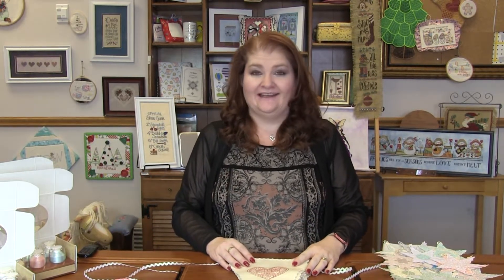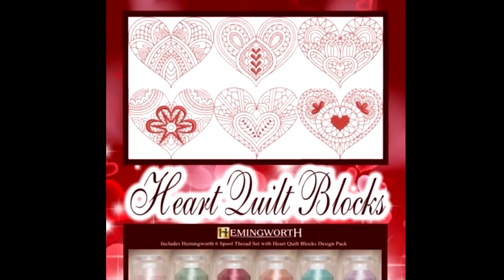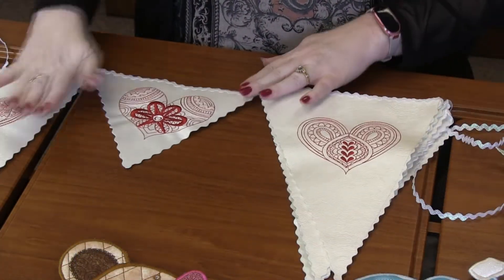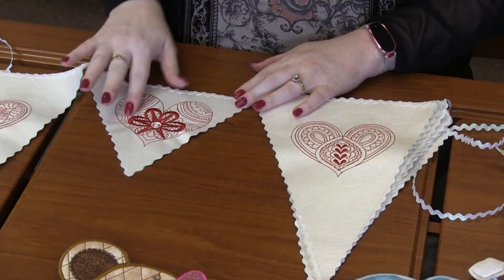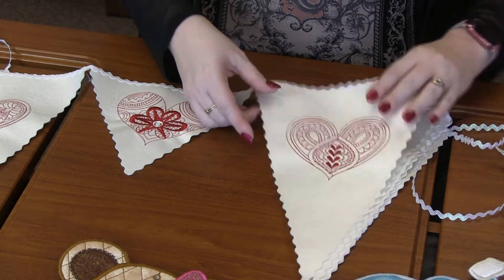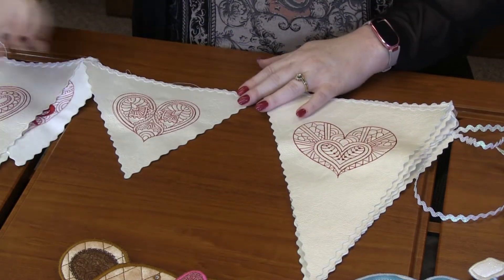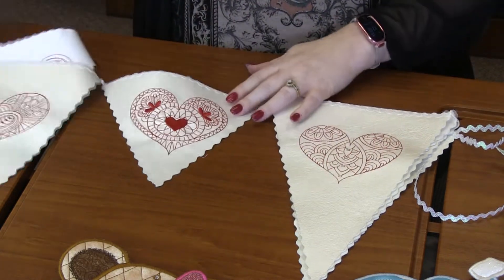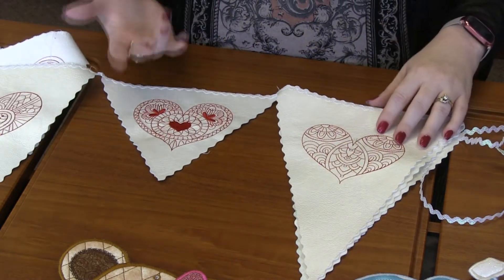First up, I have this adorable Quilted Hearts Design Pack. There are 10 designs in the pack and we made a cute little pennant banner here. I love the fact that some are big and some are small. Look at these intricate designs of each of these hearts — they are just so cute. She did them here on red, but you really could do them in any color.